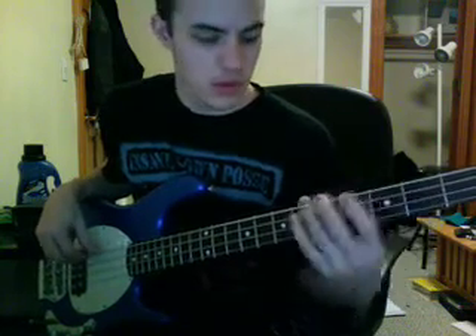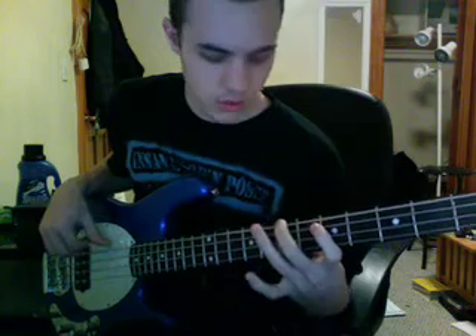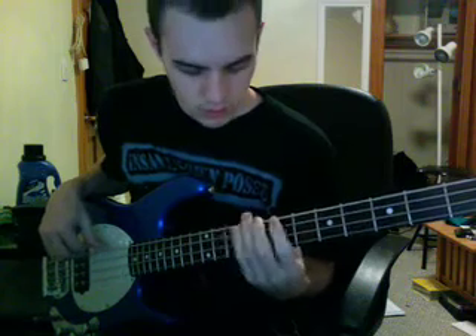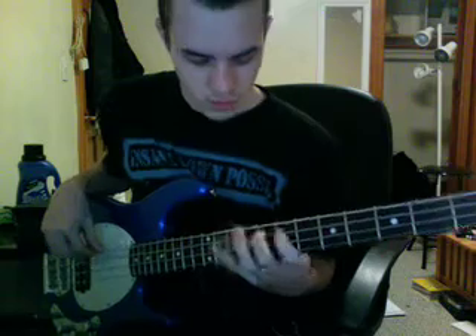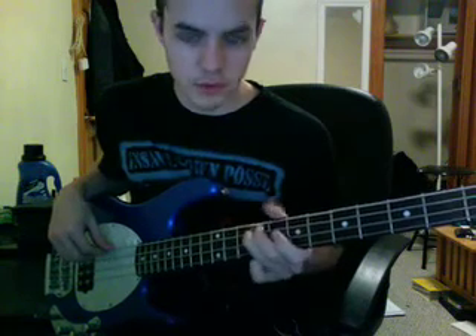Going up to G, but since I only have four strings I can only do so much. Going linear here, we'll start on Ionian, which is just major. Dorian is minor with a raised sixth. Then you have Lydian, which is tricky because it's so close to Mixolydian. Lydian has the raised fourth, and Mixolydian has the flat seventh — it's a variation on that.